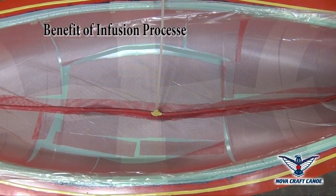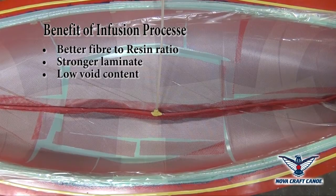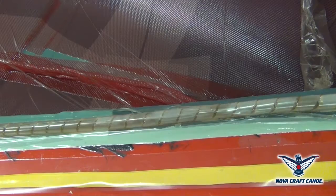Benefits of an infusion process: better fiber to resin ratio, stronger laminate, low void content, consistency, and reduced emissions. All excess resin will make its way out to the vacuum reservoir.